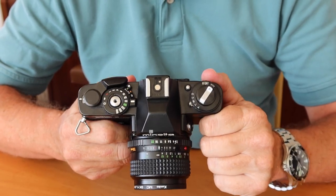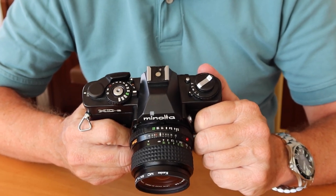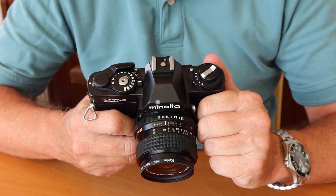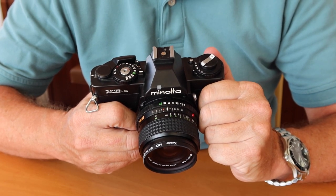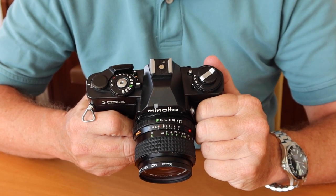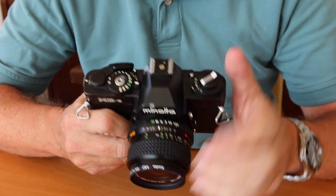Over here, we have a shoe for mounting a flash. This is a hot shoe, and you can operate pretty much any modern flash on this camera. It has a 1/100th flash sync speed, which is not so much by today's standards. But by the standards of the late 70s, it was pretty good — when you consider that much more expensive Nikon cameras and Canon professional cameras had a 1/60th flash sync speed. This camera can also use the older Minolta flashes with automatic operation; that's what the small extra electrode contact here is for.